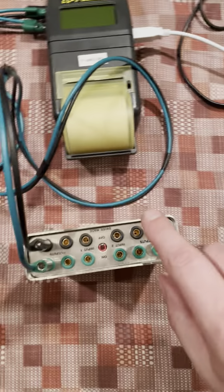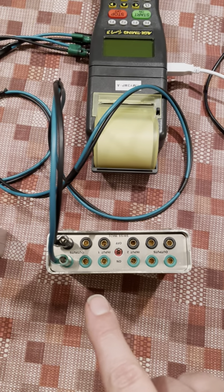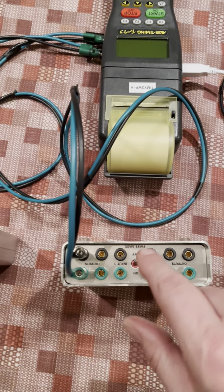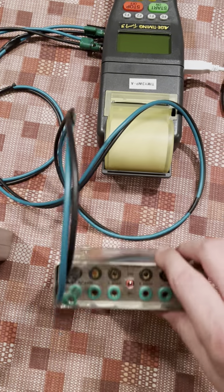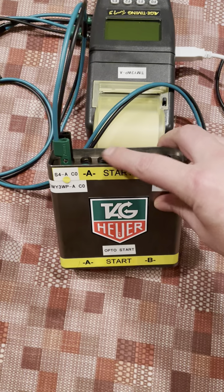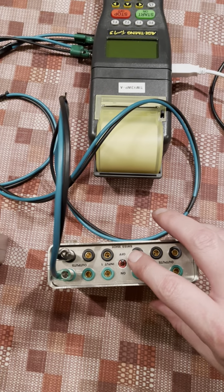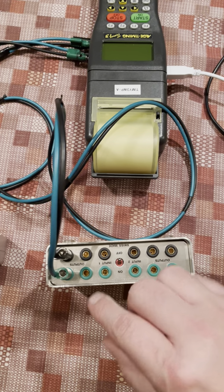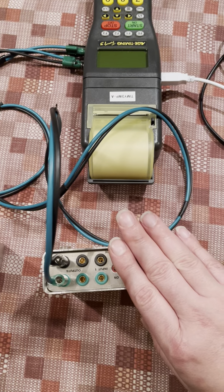And then that timing wire that goes along the hill, that from the start gate would be connected to the input of this one. So you have start A would be here and your start B would be here.